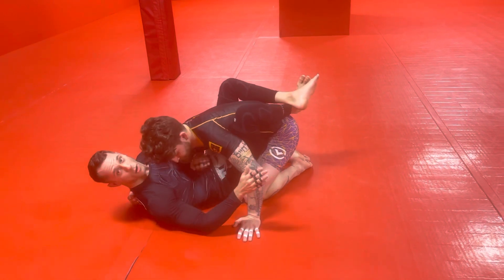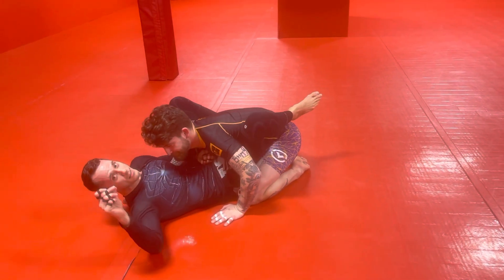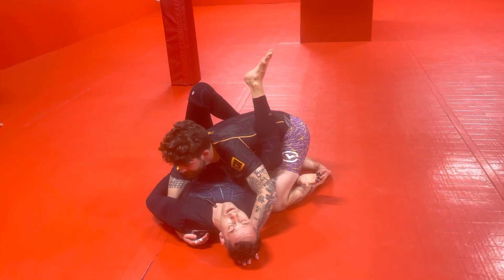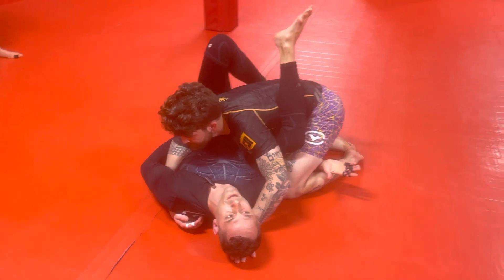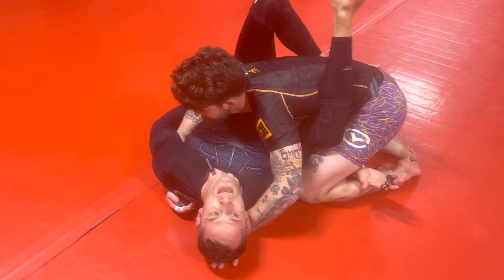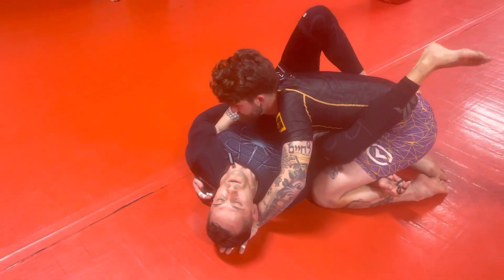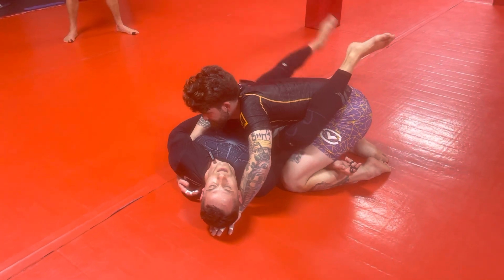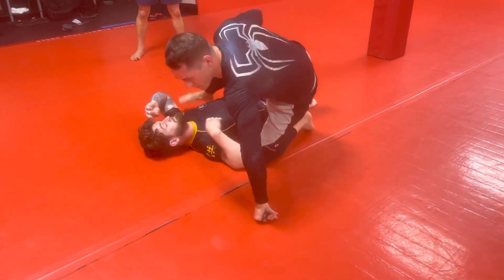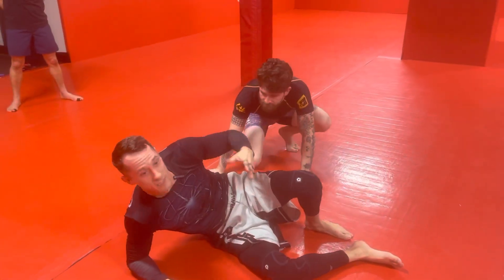So we're going to swim in and get the overhook. The flower sweep, if it were to work, would look like this: I'm going to take this free hand, go under his knee, pivot just like I'm doing an arm bar. Because the first piece of the process is basically the same — I'm pivoting, and this foot is going to go high into his armpit at a 45. This leg is going to swing and go underneath him. That's the flower sweep. Having his arm trapped means he can't post, means he can't stop the sweep.